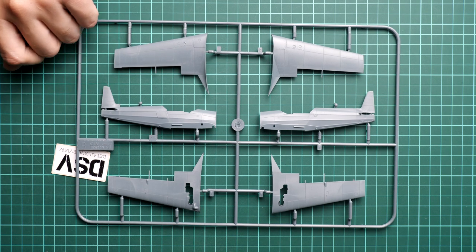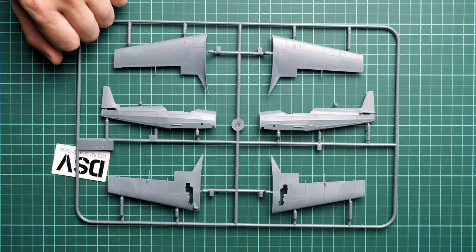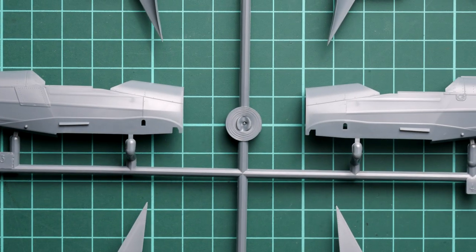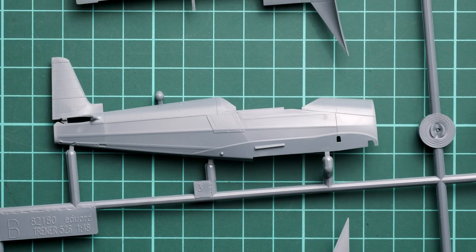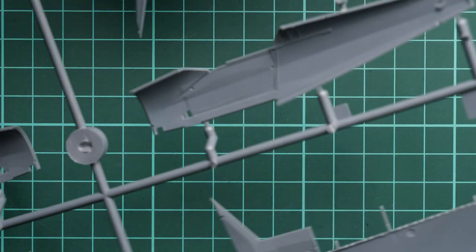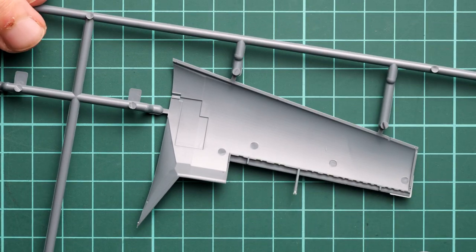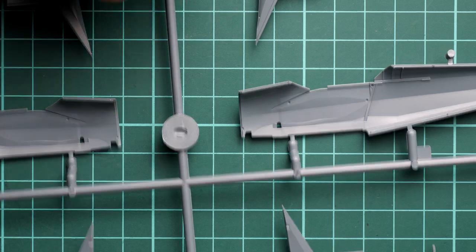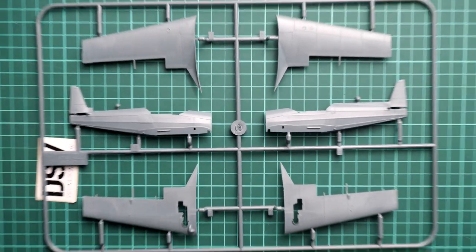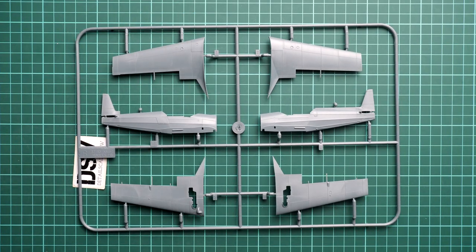The last gray plastic sprue features fuselage halves molded together with the tail fin. Each wing side is assembled from two halves, and the wing mechanization is separate. Zooming in, you can check the external features: there is really nice fabric surface imitation, recessed panel lines, and rivets. The wing parts share the same quality. On the back side there are guiding elements to help with alignment, so Eduard's engineers have clearly thought through how the whole aircraft will be assembled.